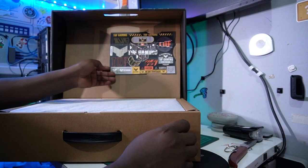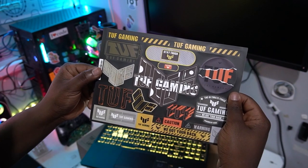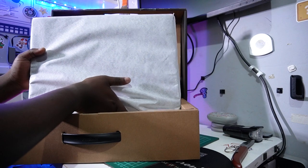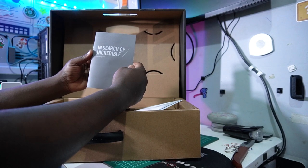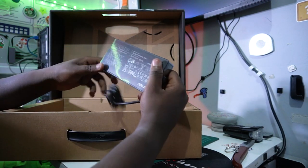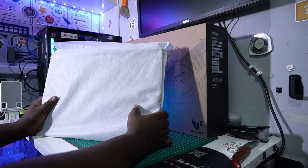First thing we're getting in here are some really cool stickers from TUF Gaming. We also have the machine itself — I'll leave that for now. We're getting the paperwork in here, which says 'In Search of Incredible.' And last but not least, we have the power brick, which is a 180-watt unit.